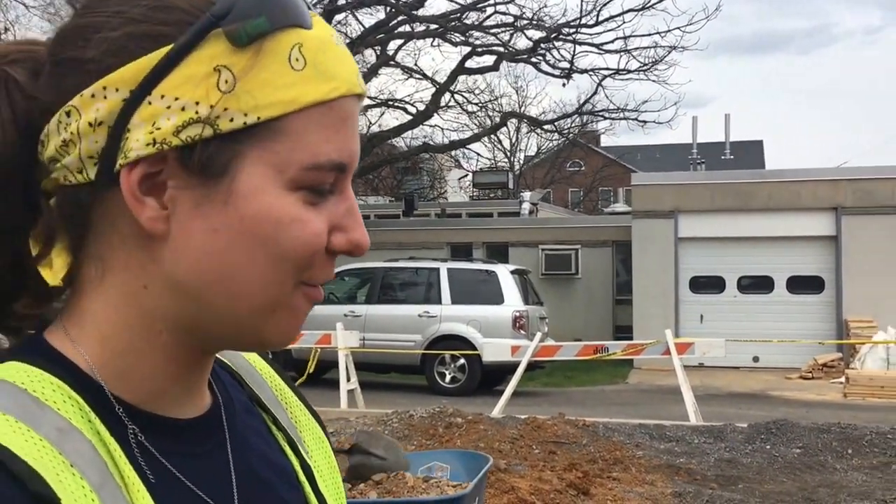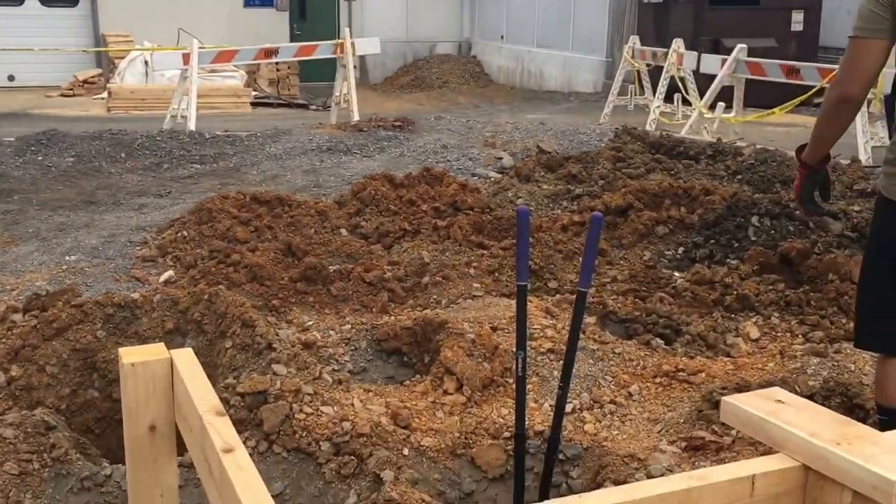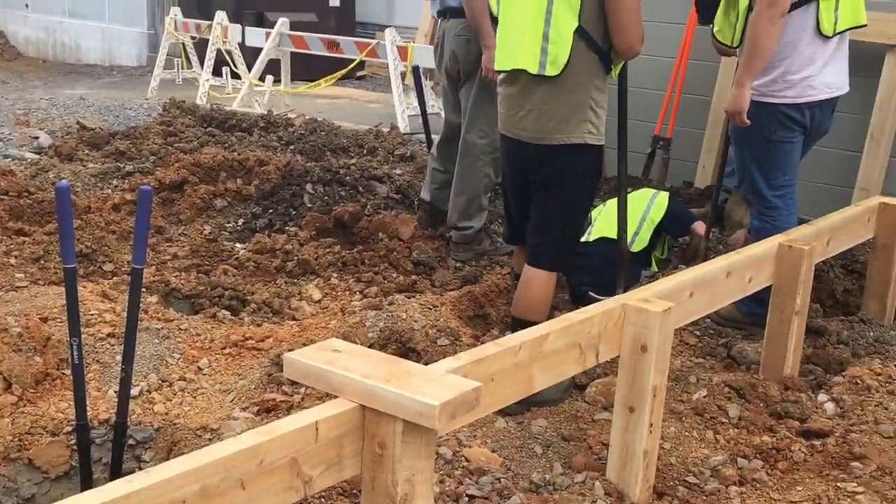What are you doing here? We are building planter boxes — 12 of them — outside the head house for Hort 368 and Hort 464 as well.